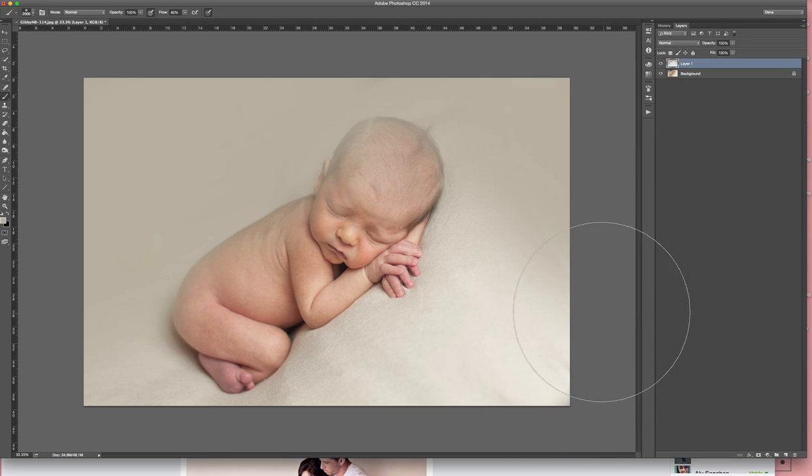Then I'll probably bump it down to about 20% and I like to go just right around the bottom also — especially if it's a solid color drop.